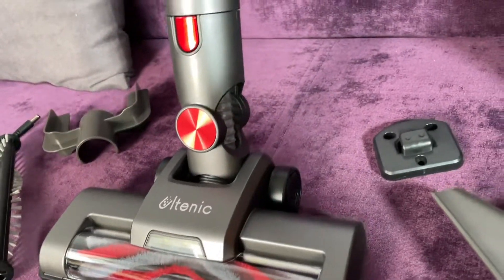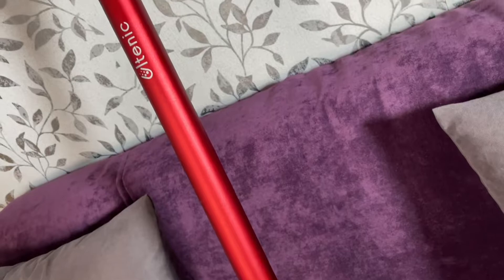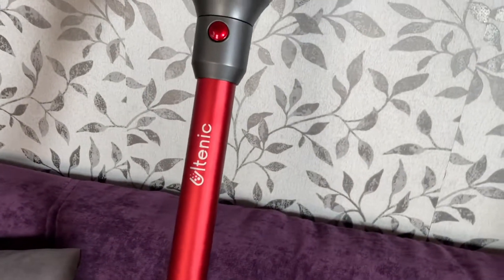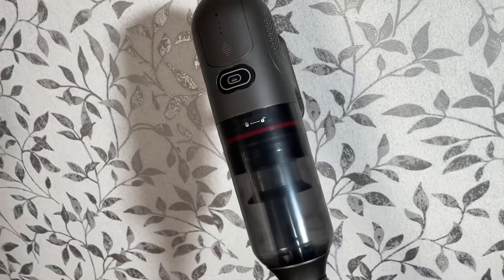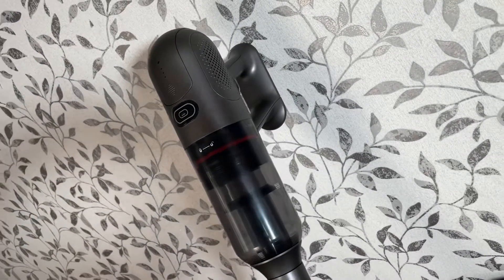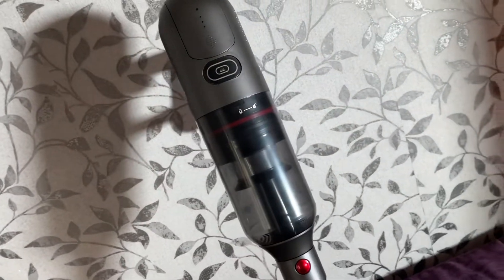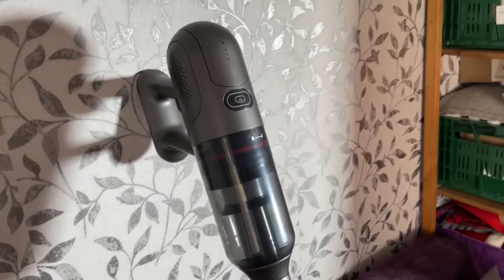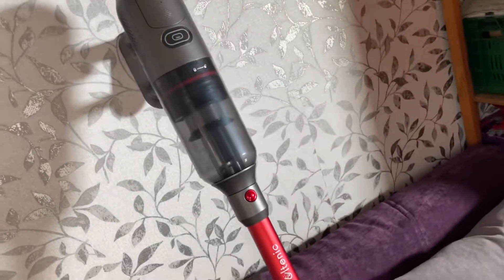It has 250 watt power and 23 kilopascal strong suction, 40 minutes of runtime is possible with hyperfiltration, two kinds of floor brush for carpet, hard floor, and pet hairs. 23 kPa powerful suction and two power modes.